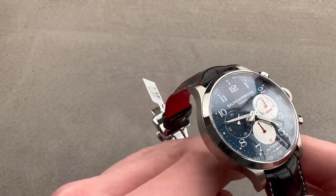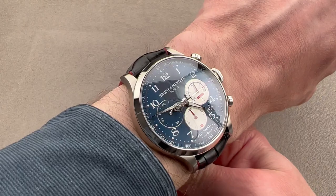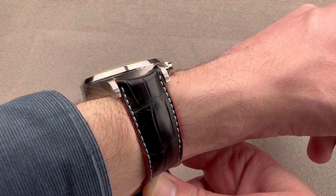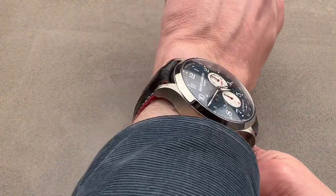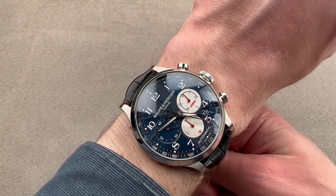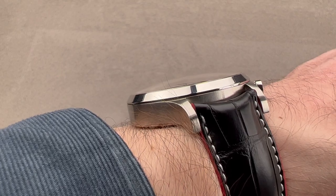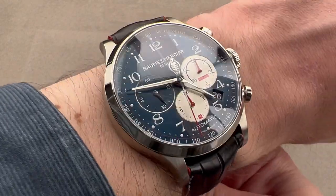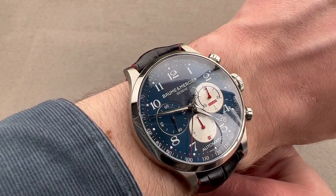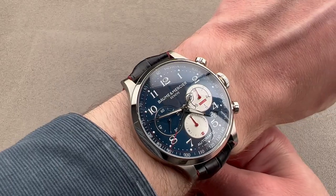We'll throw the watch on my wrist, which is 16 centimeters in circumference. You can see it's a big timepiece. Being over 51 millimeters lug to lug and 44 millimeters in diameter, it's a large watch, so I would recommend it for a wrist bigger than mine. I think for this watch you want to have a wrist of at least 17 centimeters circumference or larger. It's not excessively thick given what it is, and it will slide underneath most cuffs, but be advised jacket cuffs are guaranteed really tight, dress shirts are a maybe. That said, if your wrist is big enough to wear this watch, your cuff may also be big enough.